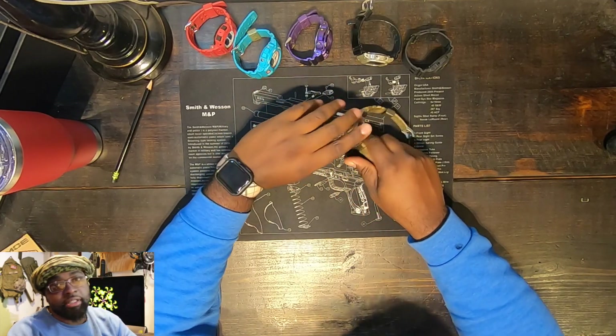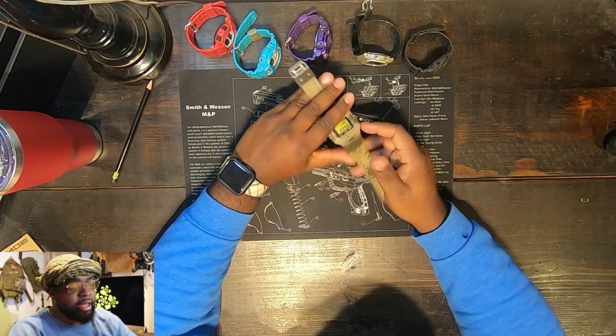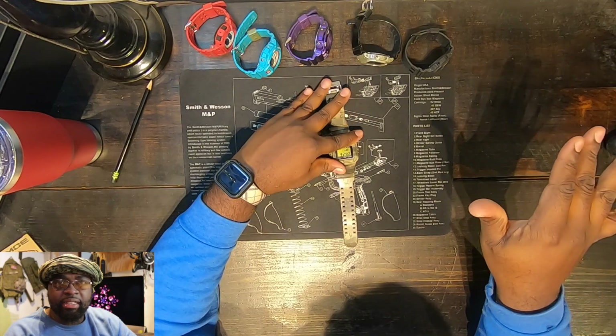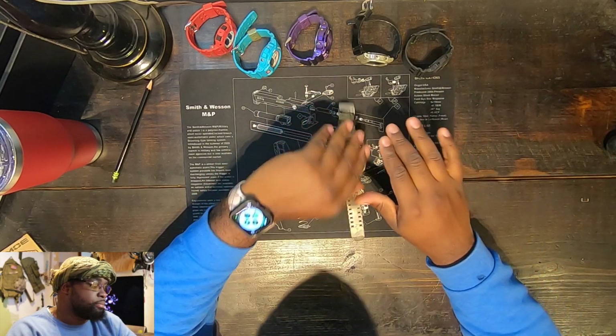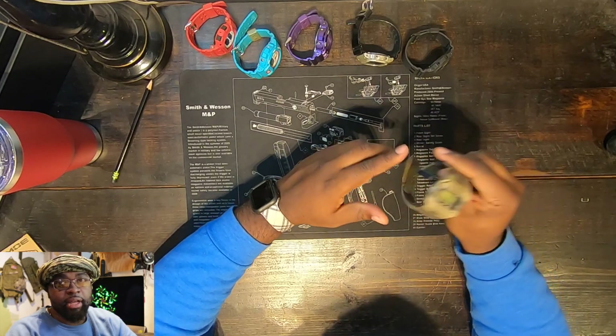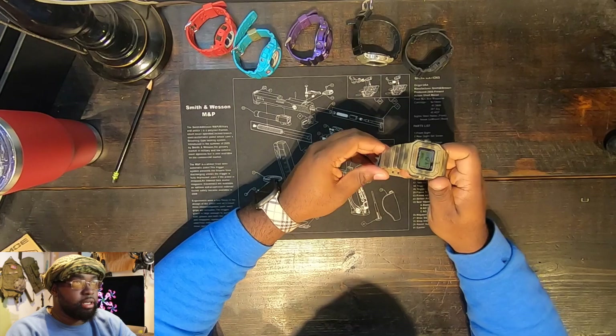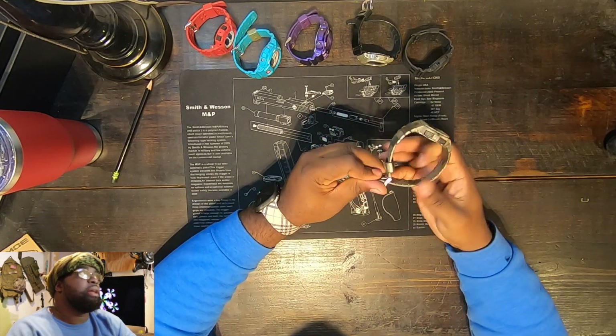That stickiness could be a storage issue. I think I need to get some of those desiccant packs and put them inside the case so they don't damage my watches too much.